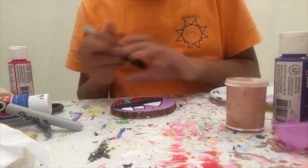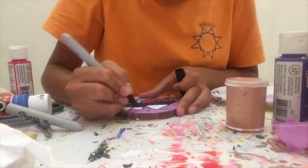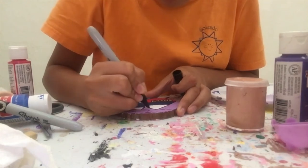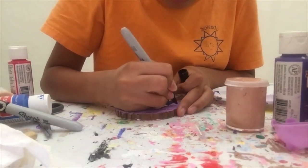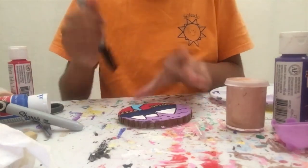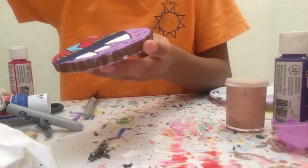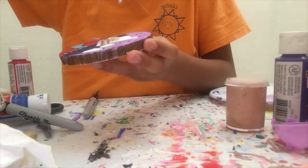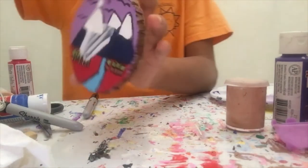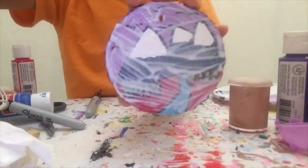Now that all of my outlines are done — oh wait, I'm actually not done yet. I forgot. I'm also going to put some little birds on here with my Sharpie. Okay, now this thing is done for real. And I'm going to apply a coat of Mod Podge on this to protect it. I'll show you when it's done. And now time to let this dry.